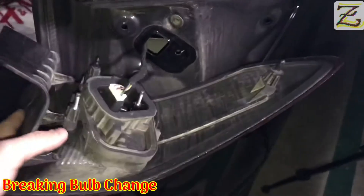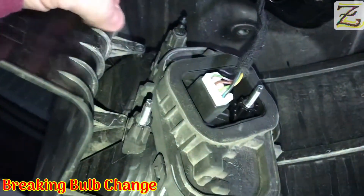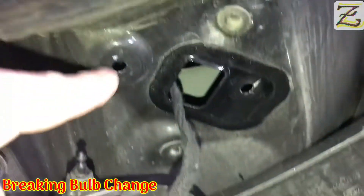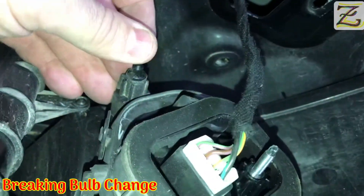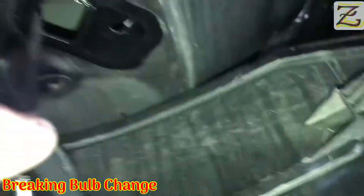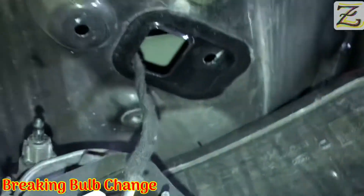This is the lighting system taken out, extracted as we've just seen. As you can see, these are the two screws that go in here — one and two — holding the light system into the car. And then you have two plastic knobs or sticks, one and two, and they go one here and the other one here, on the top and at the bottom. So everything is holding in place.